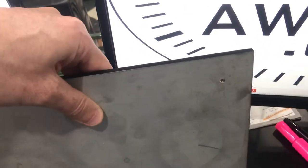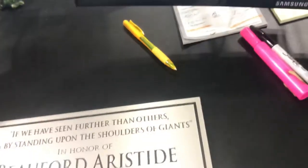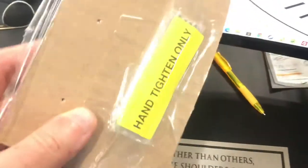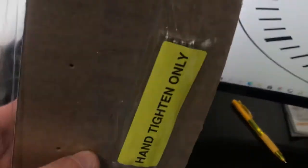I'll show you the back. We've tapped the back side along the corners there. We do provide the hardware — they come in a package with studs that screw right into the back of it, and then you can do the mounting.